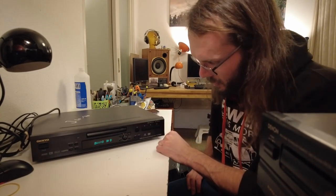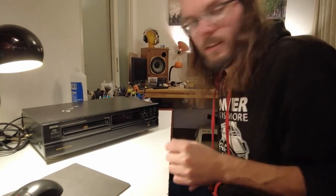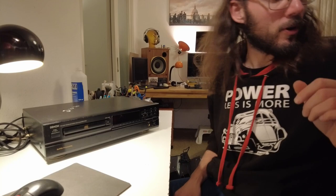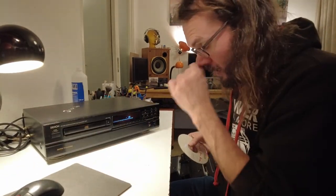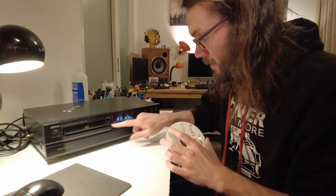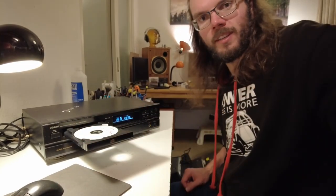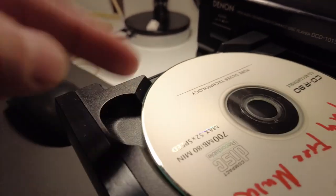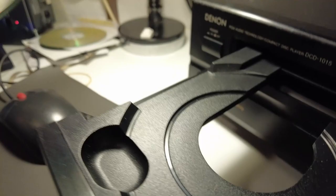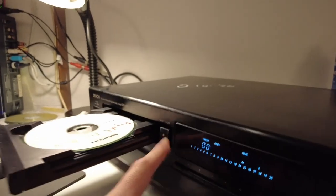It doesn't sound good at all. Look - an actual CD player. It's a Denon so I'm just going to assume it's broken. There's a very bright display - that's a good sign. Look at this - it has a little indent here so you can grab the CD easily with your finger. It looks a bit weird with no CD in it, but as soon as it's in you're like, oh, that actually makes sense.